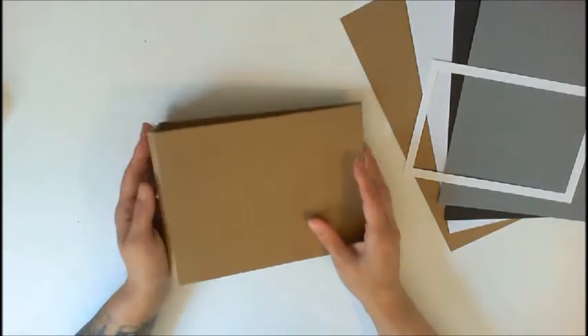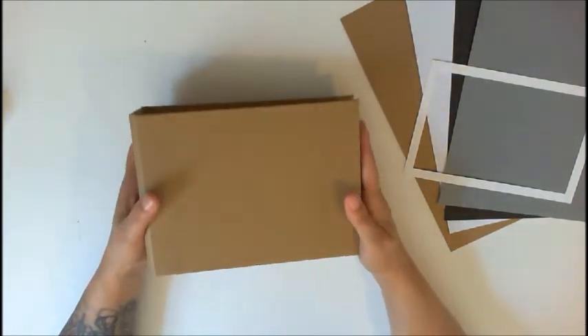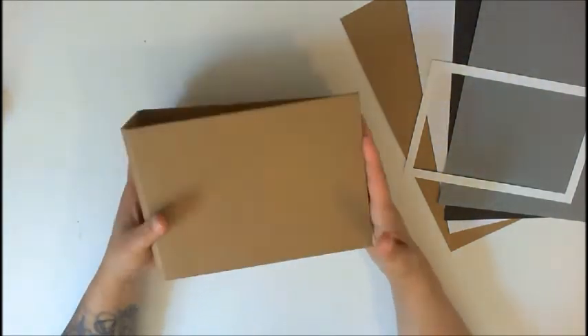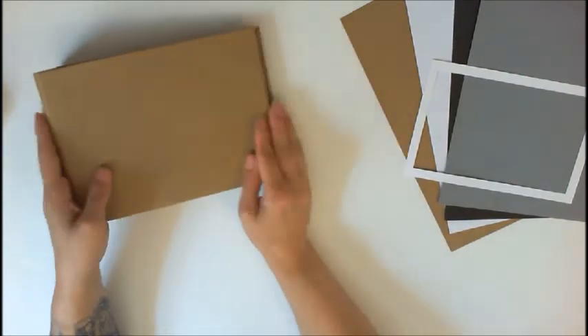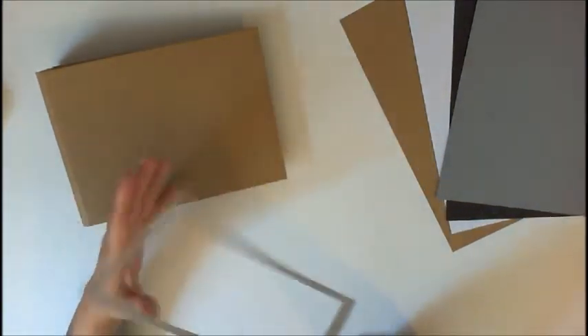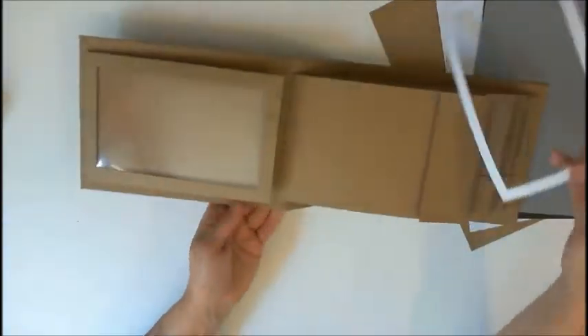Hey guys, Patty from Patty's Crafty Spot, and I'm here today to share with you Picture Perfect One, landscape version. I just completed this and will be listing it for sale in my store. I did enclose a template for the window pocket right here.